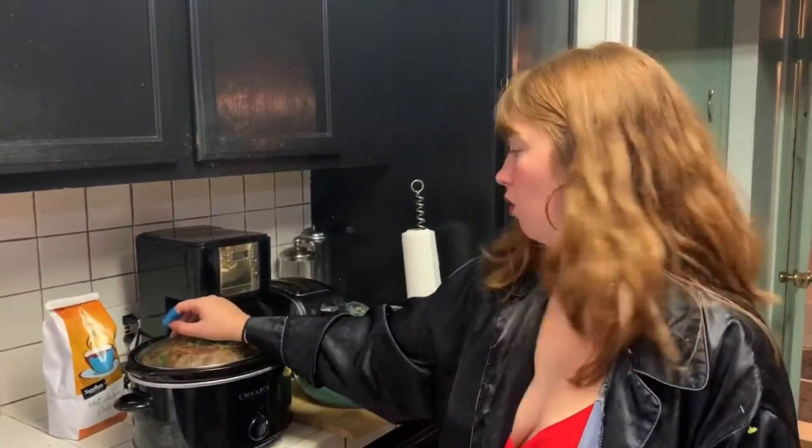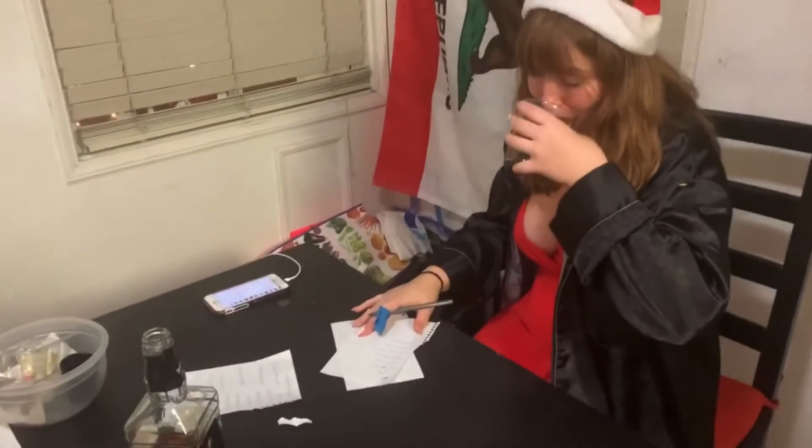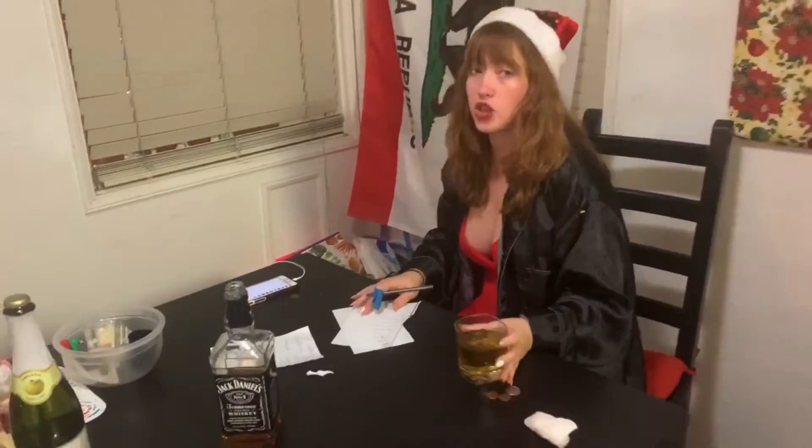Now it's cooking for five to six hours on high. I got a refill. I have to make sure I have all your guys' names on here so I can do the drawing tonight.